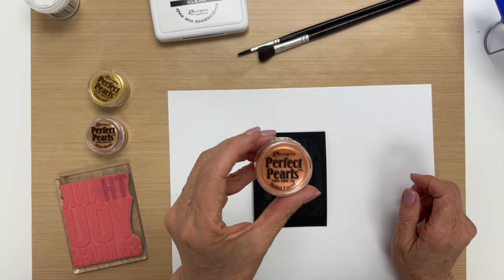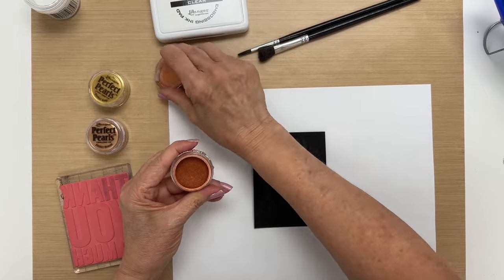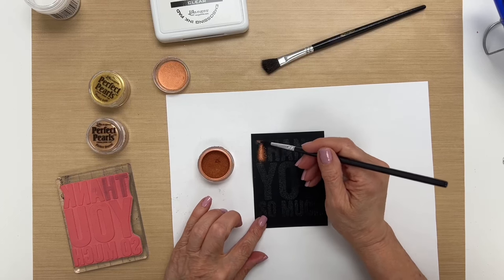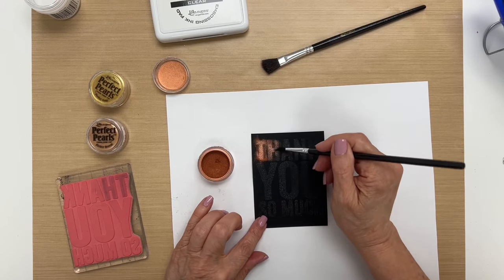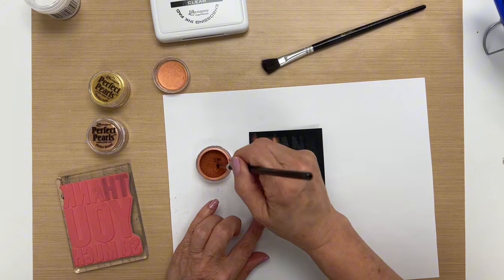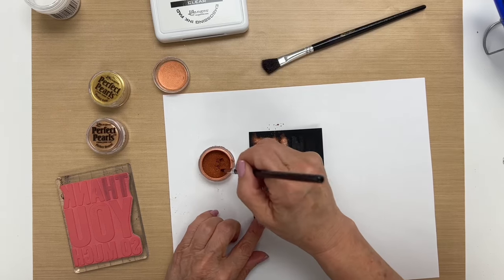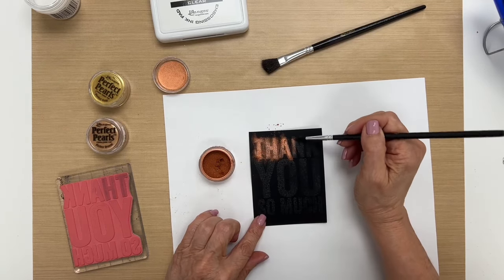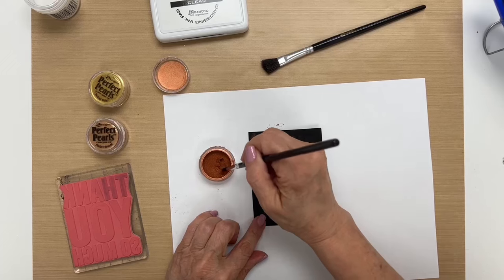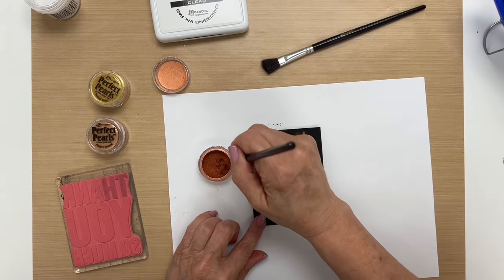I'm going to start with Perfect Copper. I'm taking my small brush and I'm going to paint over top. I love how the way that this looks on a big bold stamp like this — you just really see the impact of it. I'm even going to go a little bit into the top of these letters here with that, and I'll continue painting.